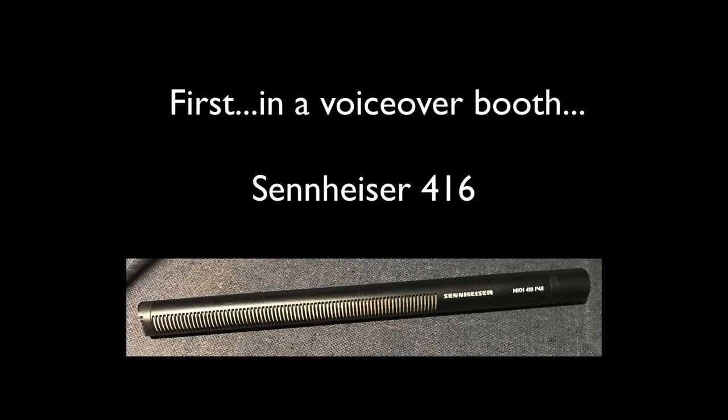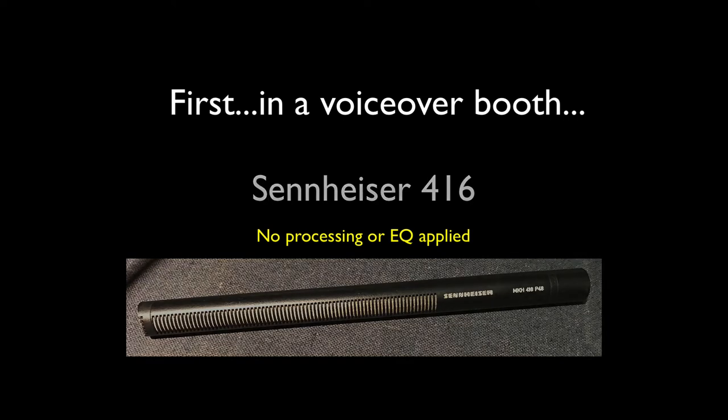This is the Sennheiser C416 short shotgun, pretty well known within the film and TV production industry, especially outside. I've got it rigged up at the moment in a voice booth here — this is quite a dampened-down voiceover-type booth — and I'm going to try it in here and then we'll do an example with them both outside as well. So this is the Sennheiser C416 short shotgun.